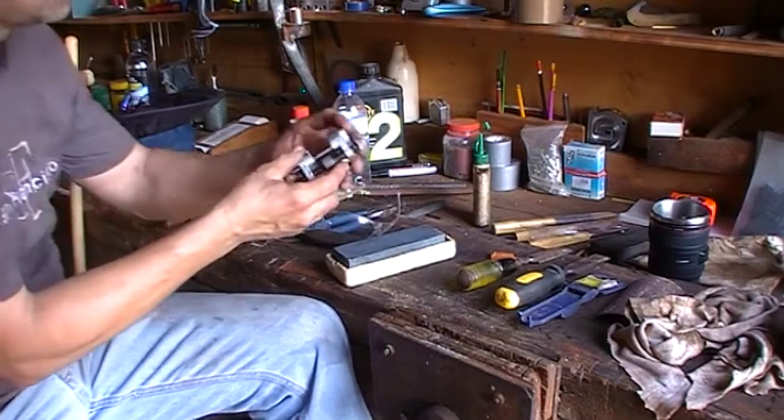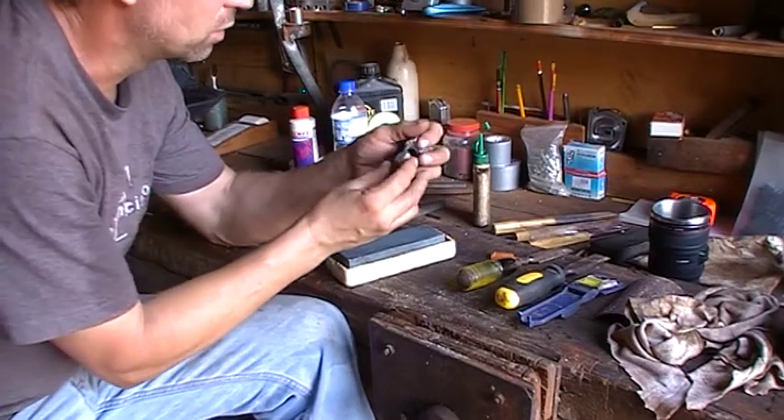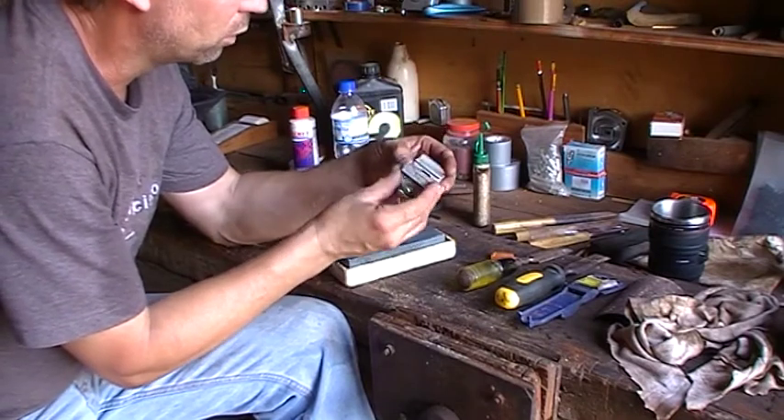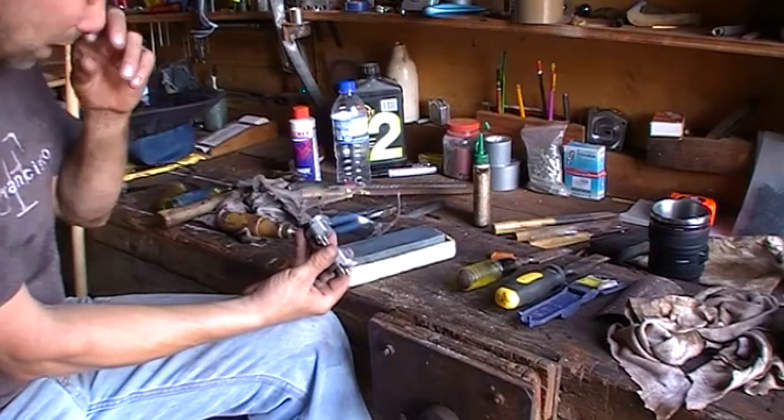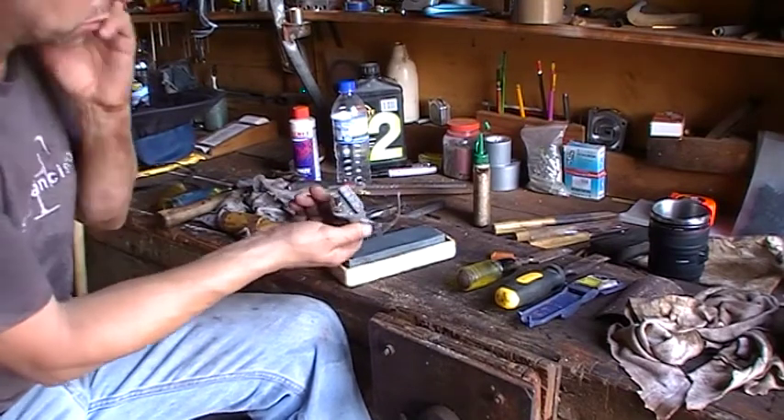Have a bit of rag nearby. This is a beautiful honing guide — I'm pretty sure it's made in America. I've had this since 1984. It's one of the first tools I got when I was working in the hardware store, and they encouraged me to get one. I'm surprised I haven't seen more people with these in their workshop.